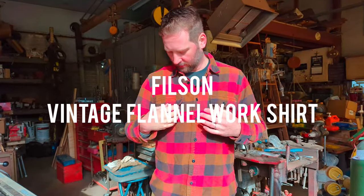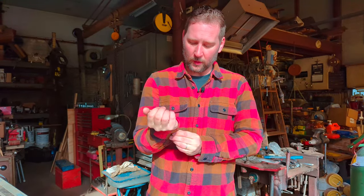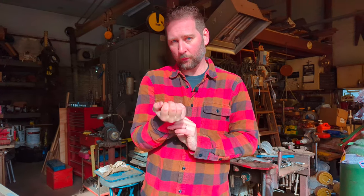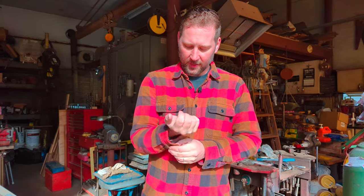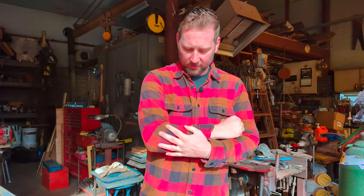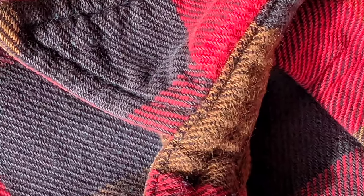This is a fan favorite. Prior to making this video, I would have said this was probably my favorite flannel. This is the Filson Vintage Flannel, and this is Filson's heaviest weight cotton flannel. If you want to get into wool there's a whole other world of wool flannels, but we're focusing on cotton shirts here. This flannel has a beautiful sort of tweed pattern on it. At 8.1 ounces it's about 35% lighter than the Ironheart flannel, but it still feels like quite a heavy flannel. It does have some of the attention to detail that you would appreciate on a higher level construction shirt.